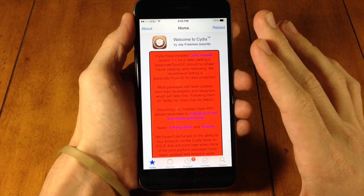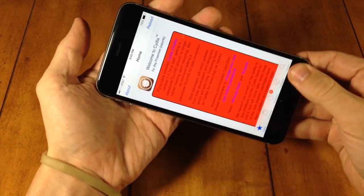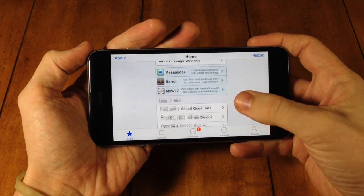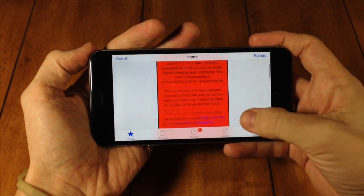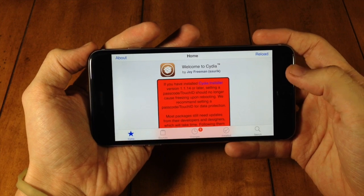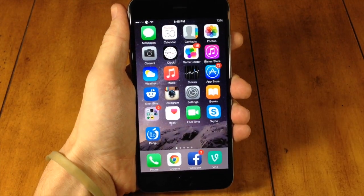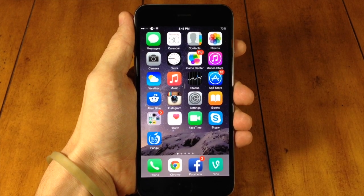Right here you can actually see that there have been some updates to Cydia. I'm not going to go into too much depth, but one of the things you can see is we have landscape view for Cydia now. I'm actually going to do a video on all the updates Cydia has — let me know in the comments below if you want to see that.